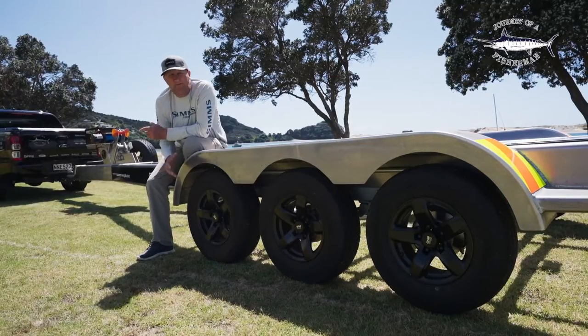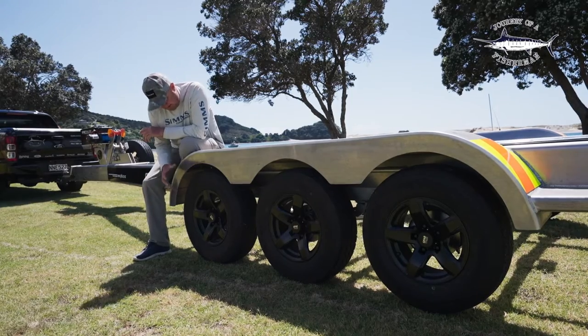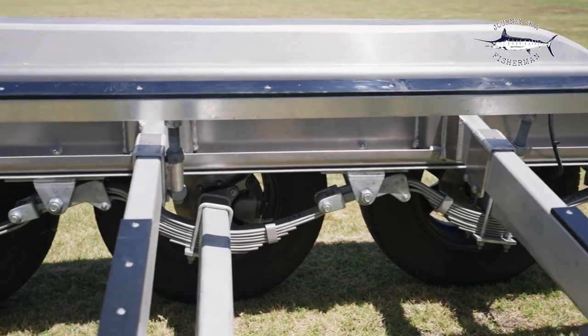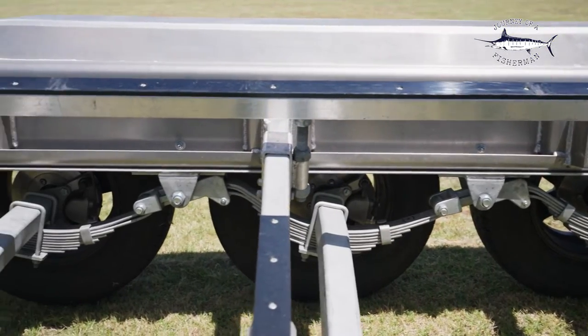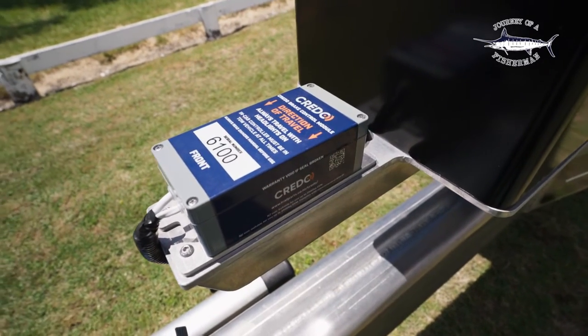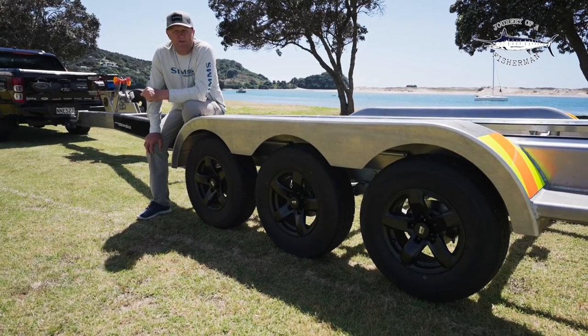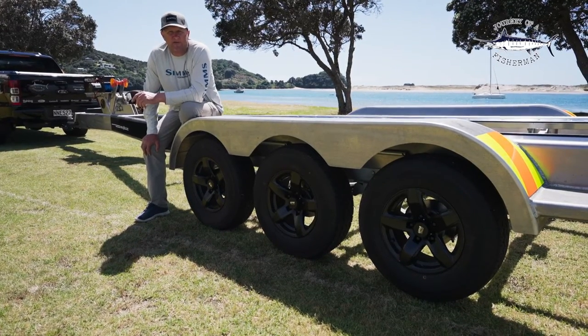We've gone with the big 14-inch wheel, so it's going to sit on the road really safe — they're really durable. It's got the alloy mags. Every wheel on this trailer is fully braked, and we've gone with the Credo braking system. You can control it from inside the vehicle, you can adjust the sensitivity of the brakes, and you've also got an emergency function where you can activate the brakes from inside the truck.